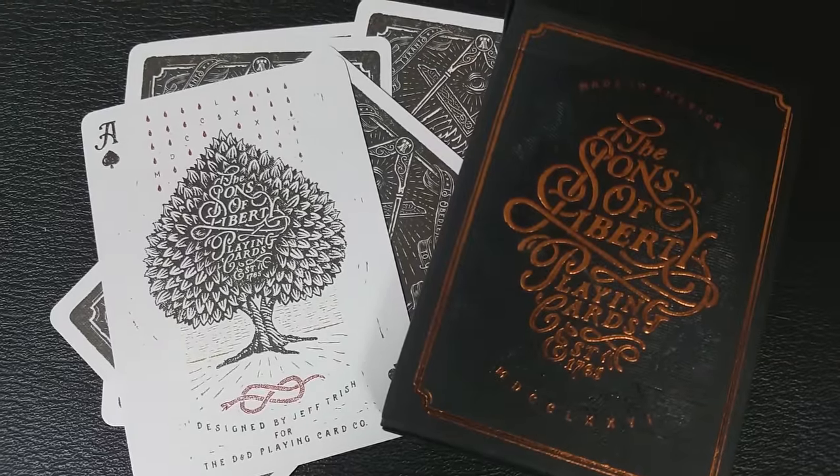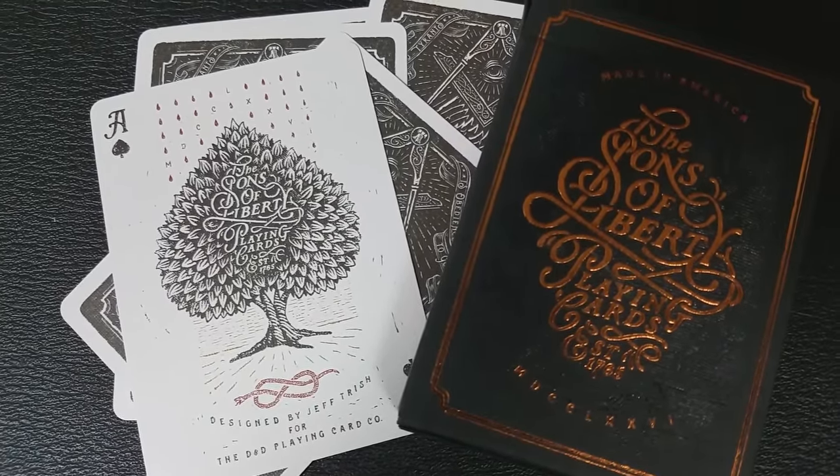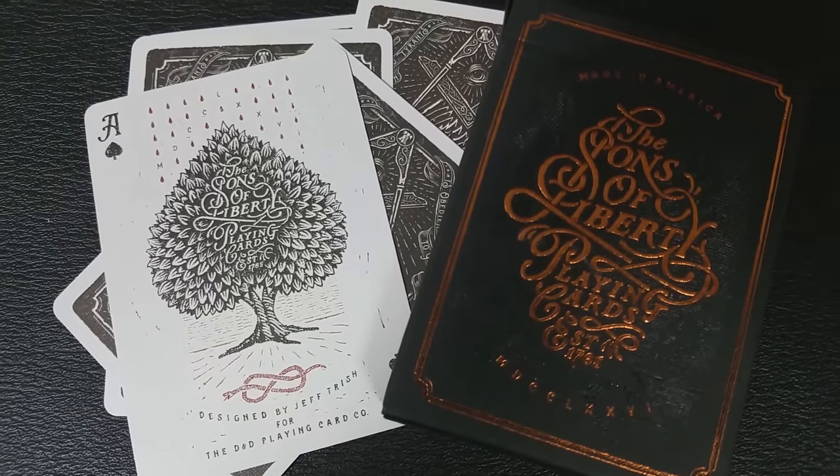Your ace of spades is a large tree, and it says the Sons of Liberty playing cards right there in the center. Underneath that there is the snake icon again, but twisted up into a knot, and then underneath that it again says that they were designed by Jeff Trish and the D&D Playing Card Company.